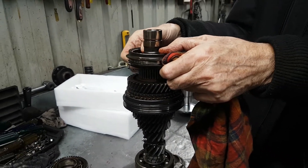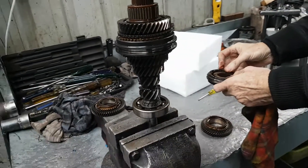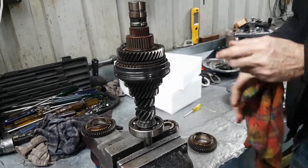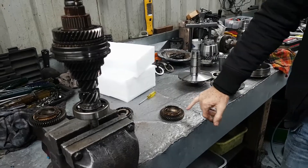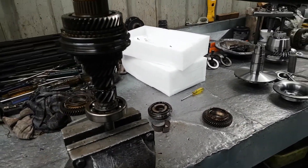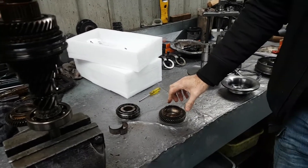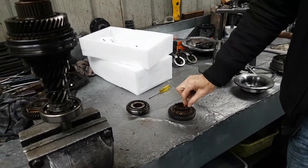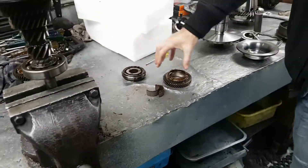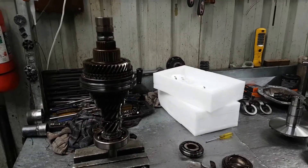Do I need new synchro rings as well? No, they're fine. My first consideration when I stripped it was this — after our conversation I went looking further and found this. The shaft and hub you have to buy as a unit, and that's what we need to fix your problem. We've also gone the extra mile to get the needle bearing and both gears because there's some rounding. So the slider, gear, needle bearing, and shaft will all be new, and the problem should be solved.